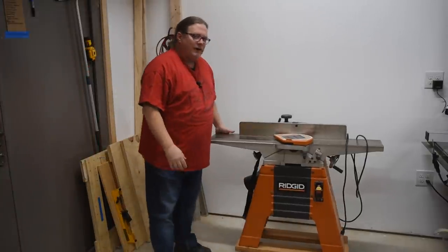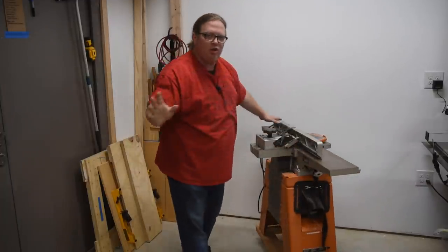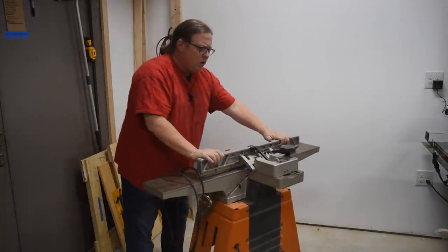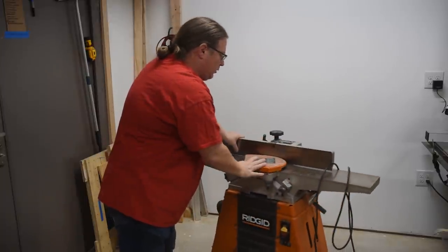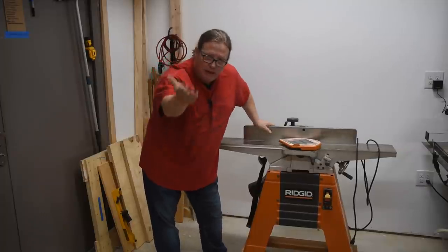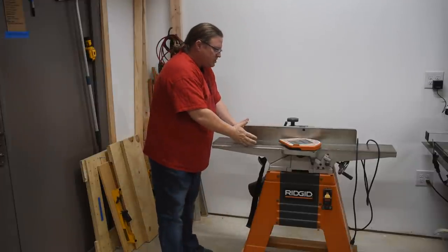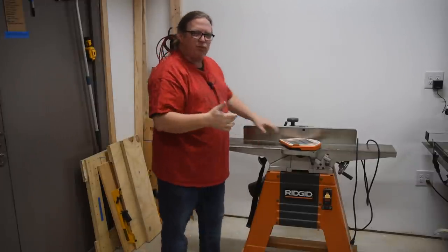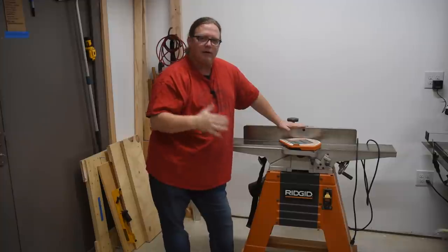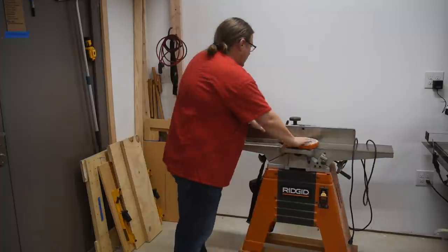This is my jointer, and for what I do I kind of classify this caliber of tool as good enough. I originally bought it about eight or nine years ago with one task in mind — I was building 13 workbenches and needed to laminate up all those tops. I needed one edge flattened so I could run it through a thickness planer to make them parallel and glue them up, and it served my needs with no problems.